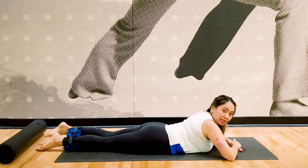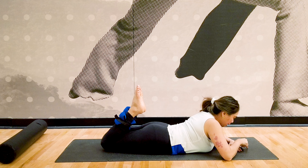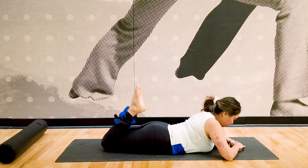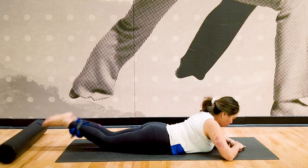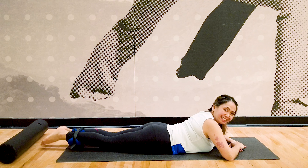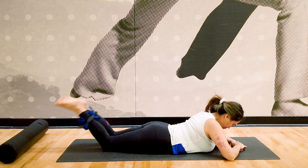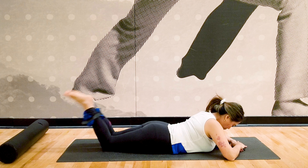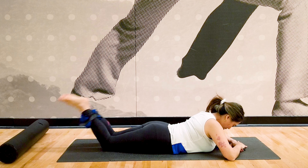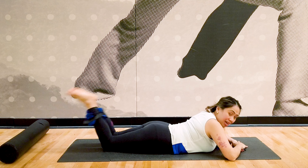Now we're going to bend both legs at the same time. Curl both knees up, keeping your head pointing down at the mat. Breathe in as you lift, breathe out as you go down. Complete ten repetitions.